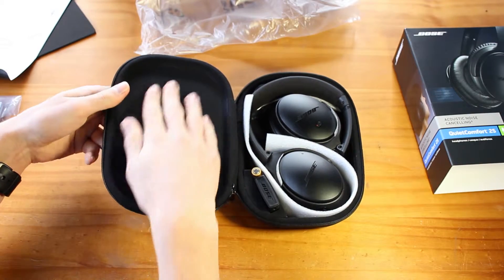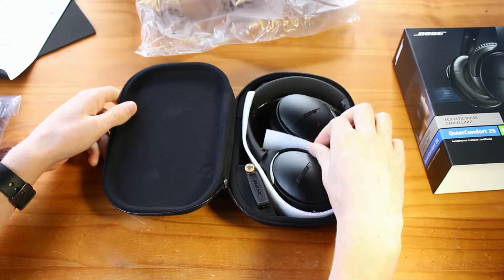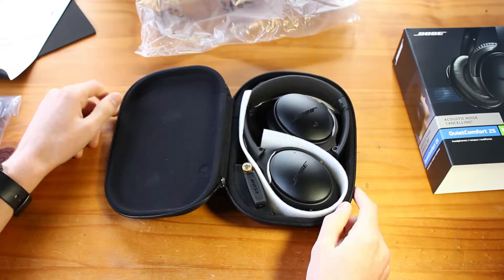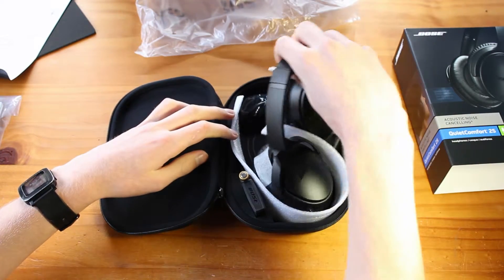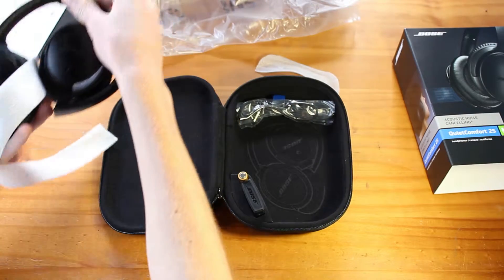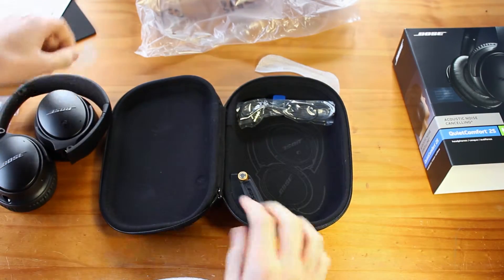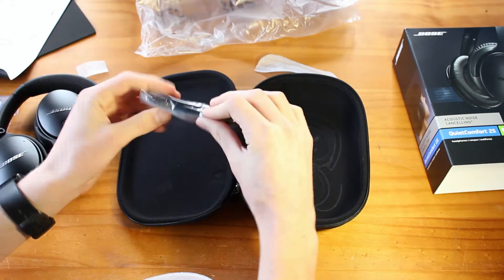On the inside we've got some nice felt right there, and the headphones. They did a nice job covering them in styrofoam to protect them during travel, which is good. And right here we've got the cable for it.